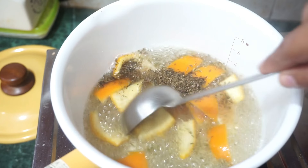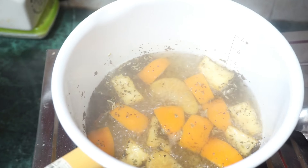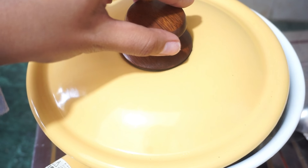Now we will mix it very well, and we will cover it for at least two to three minutes.